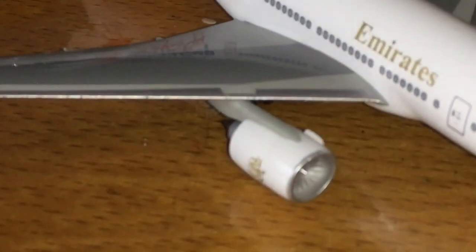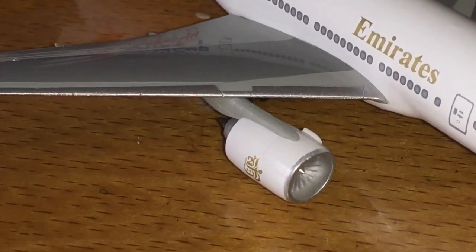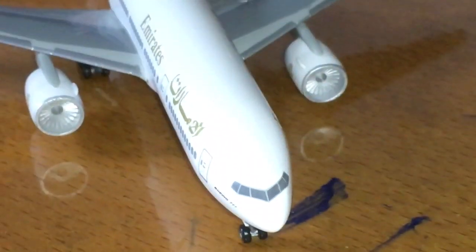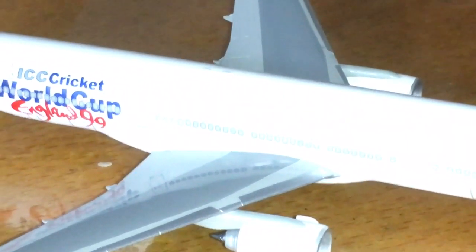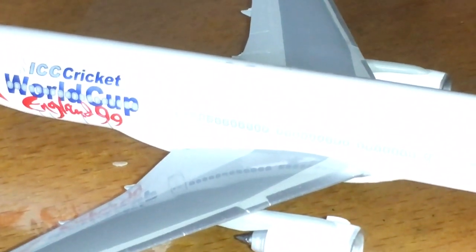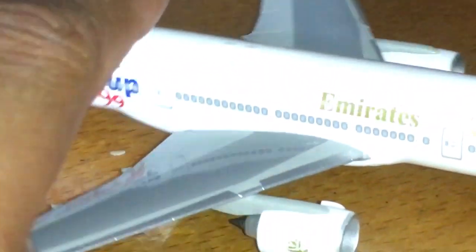But let's take a look at the engines. They're very, very detailed — you can see from the front also. It looks so nice to me and I really love this model. When you go up, you can see details of the lights, but it's not colored — it's actually just light by texture.